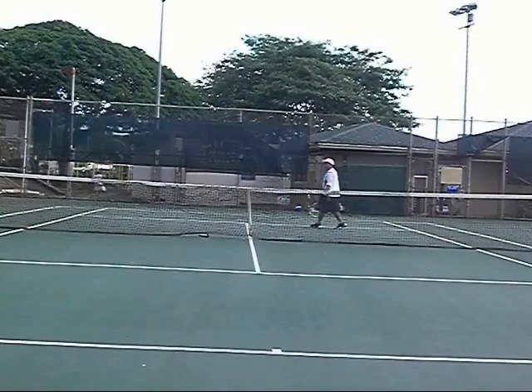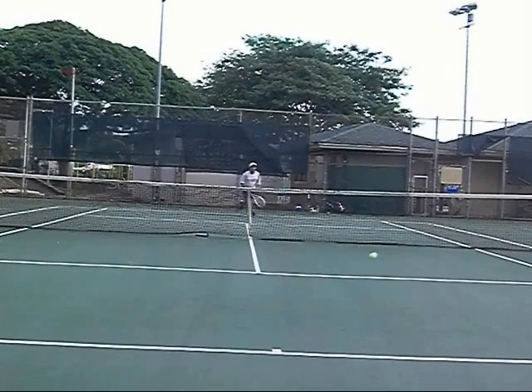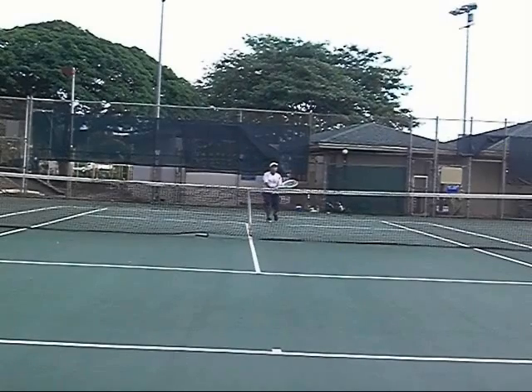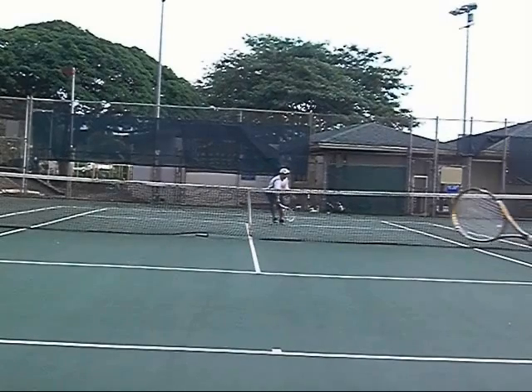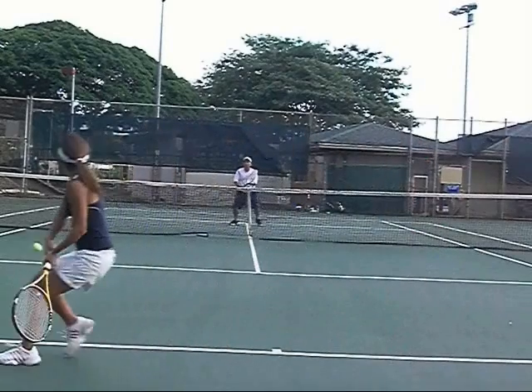Another key point here is you have to mix your serve up. I go body on this shot. When you go body, it requires two shots to win the point. You're going to open court with the first volley, and then you're going to finish the point with the second volley. Don't forget to be on the same side of the ball on the second shot — and then it's easy to put away.